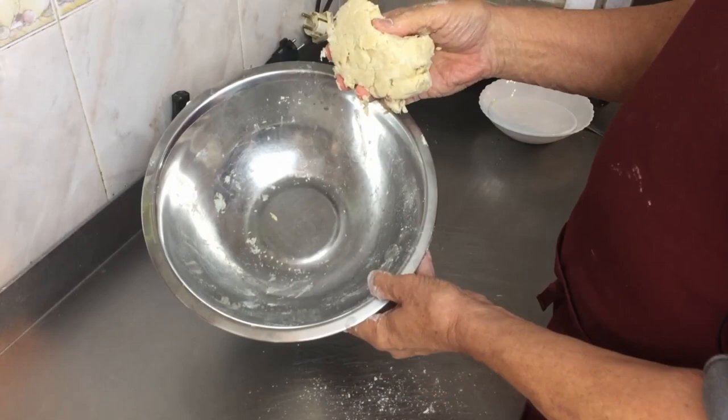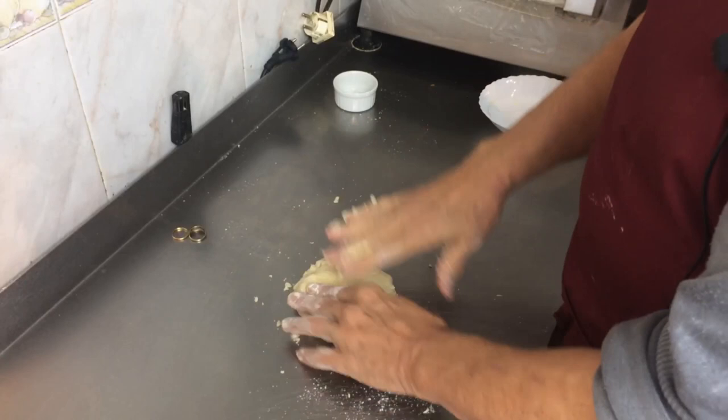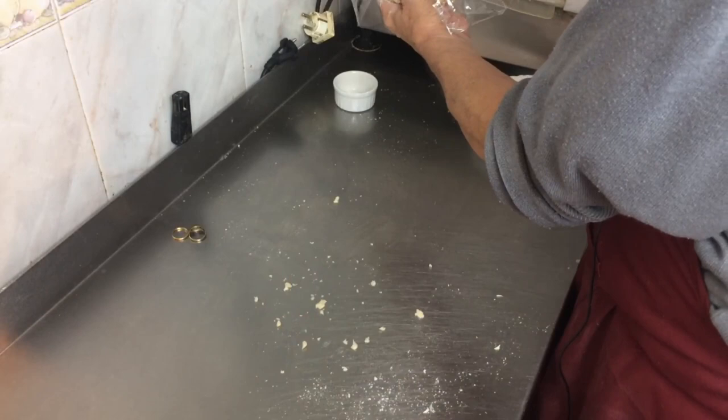Flatten it out a little bit. The reason we flatten it out like that is the thinner it is the quicker it cools. We're going to put some cling film on that and pop it in the fridge now for about 30 minutes.